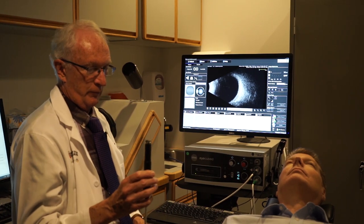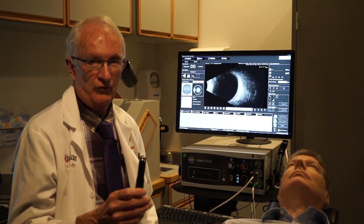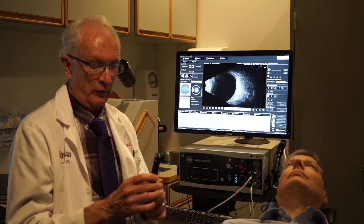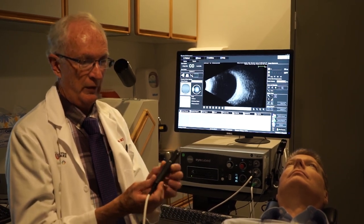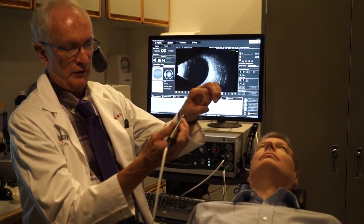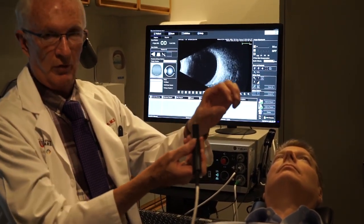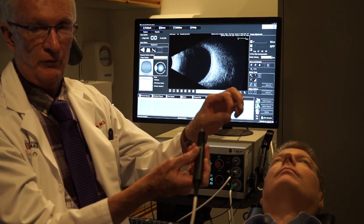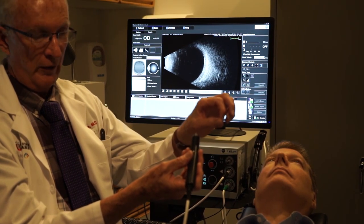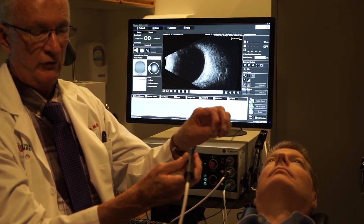There are two major probe positions we use. One is called the transverse position, where we hold the probe parallel to the limbus. The transducer goes back and forth parallel to the limbus. Whenever I'm parallel to the limbus, whatever position I hold the probe in, that's called the transverse position.